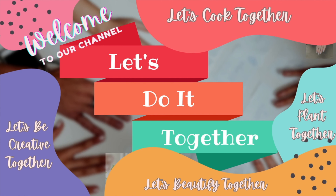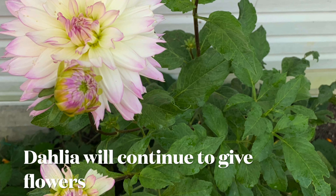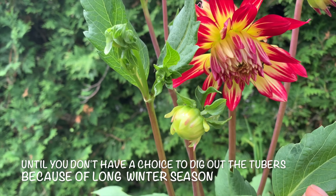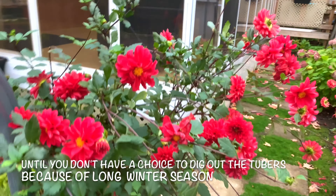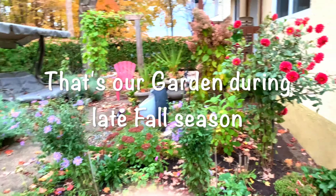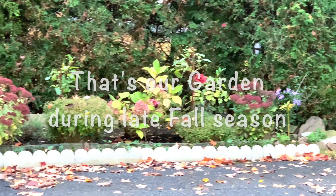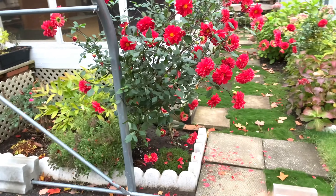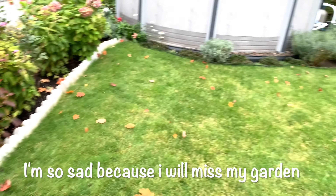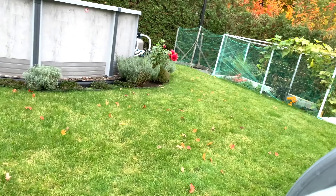Welcome to our channel, let's do it together! I have to say thank you to my flowers, my garden, for giving me joy during the spring to fall, giving me a lot of flowers till next spring.